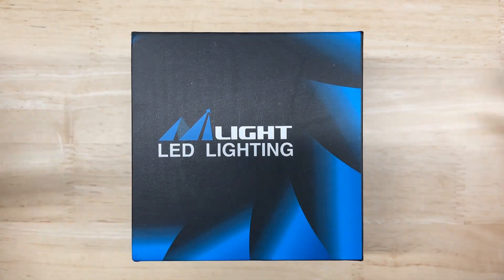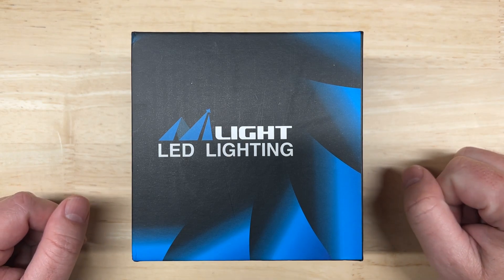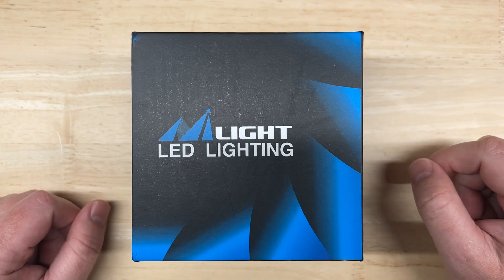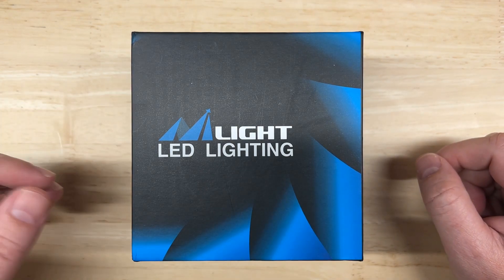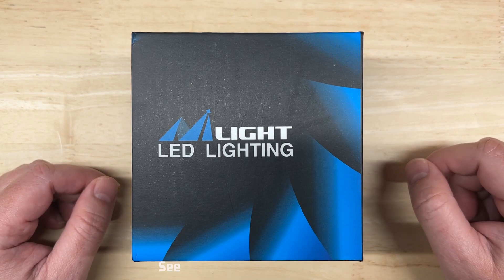Hello again everyone and welcome to Car Light Reviews. If you've never been here before, I perform consistent automotive light tests to help you make the best purchase decision. Nylite makes a few different LED headlight models, and I see a couple of them on the top 20 of Amazon's best sellers list for headlights once in a while.